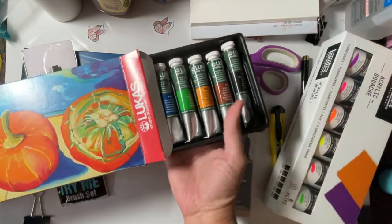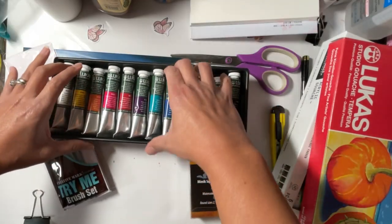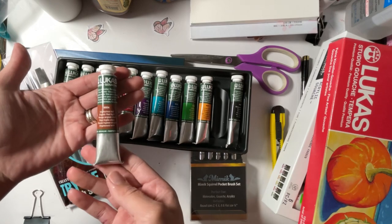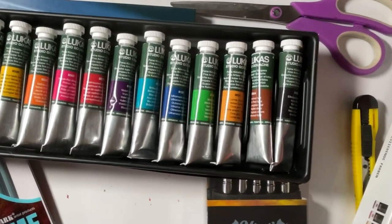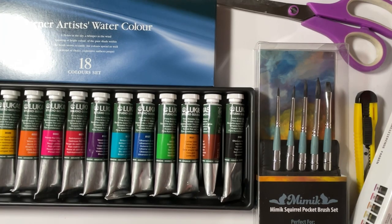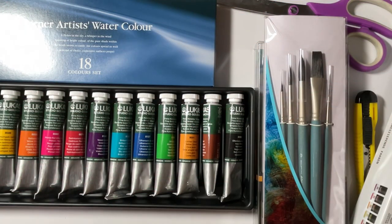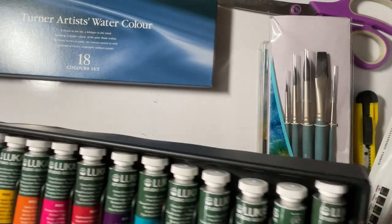Look at these — they're huge. 20 mils of gouache, that's a nice chunk of gouache. These are by the Lucas company and they make really good watercolors — really expensive watercolors — so I was like, why not give them a try?